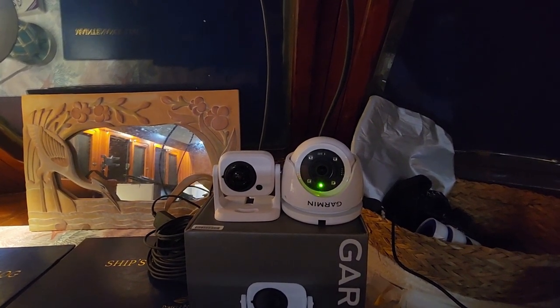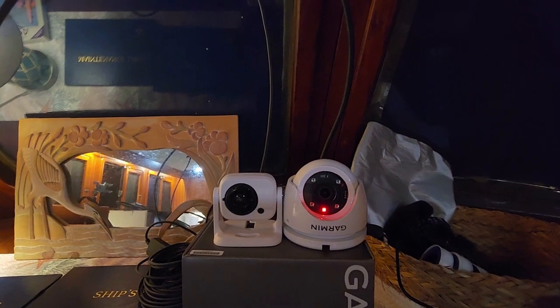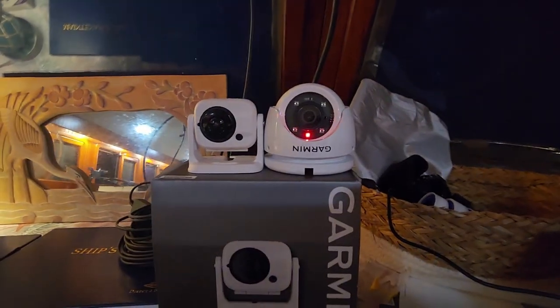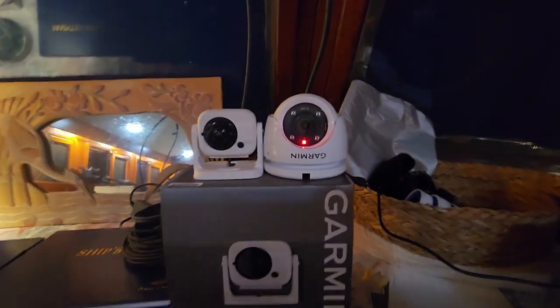The GC200 is the best camera Garmin had, and it has infrared emitters for low light conditions. I brought it down to the boat and hooked it up temporarily. This one is wired — it gets wired to power and then splits off and goes to the GMS 10, which uses Garmin Ethernet. Anything that needs a lot of data goes through the GMS 10 rather than NMEA 2000, which handles only basic signals. That worked perfectly the first time.